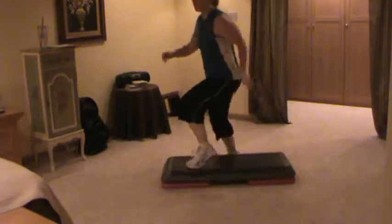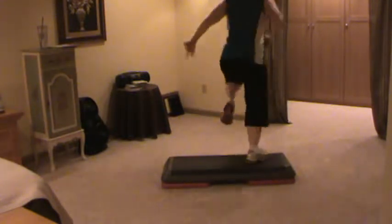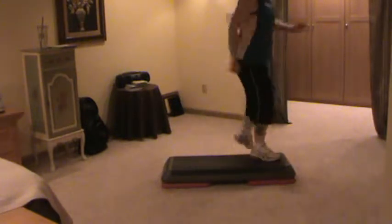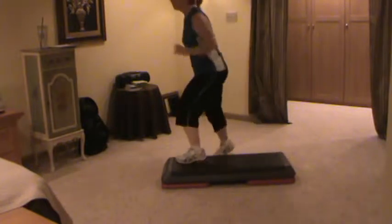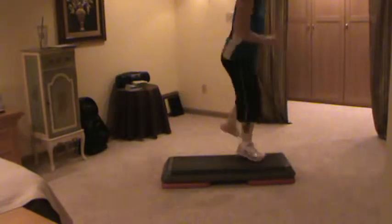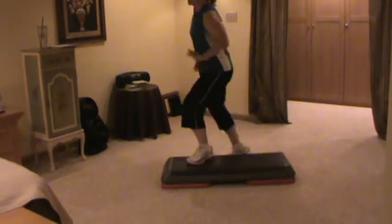And straddle. Stomp and straddle. Stomp and exit. One knee — watch my knee. Two knees. Straddle. Stomp and straddle. One knee. Turn it out. Two knees. Straddle. Stomp straddle. Stomp exit. One knee. Turn it out. Repeat your knee.